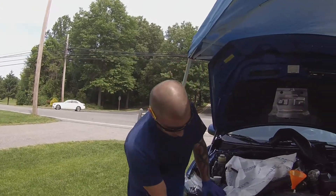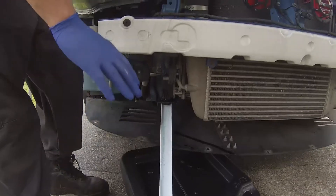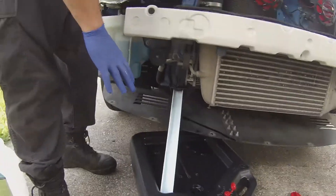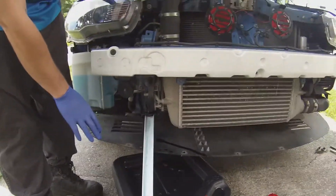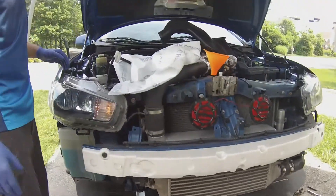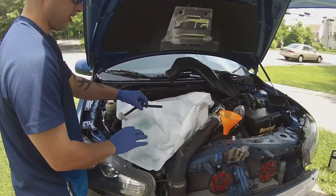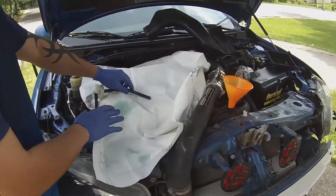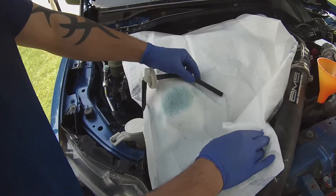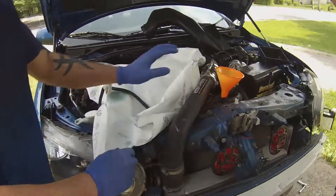Now we've drained out all the coolant. If you look down here it's come to a slow drip — you actually want to leave it open and make sure it comes to as slow a drip as possible. This is why you get an absorbent cloth or a towel, because you can see how much drained out and back-flowed from the system once we started draining everything out.